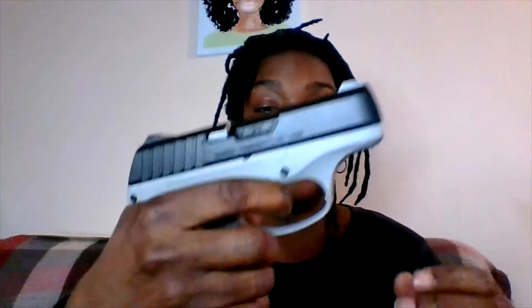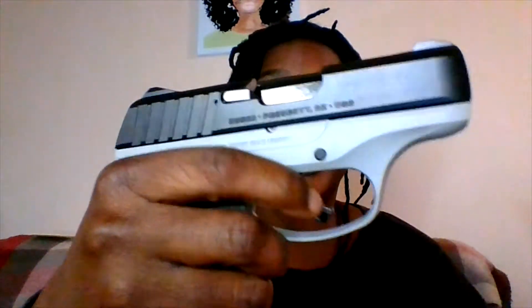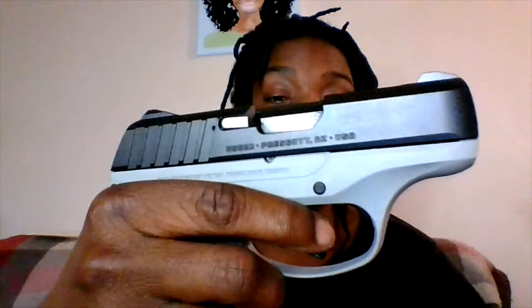It's got rear serrations but I wish it had front ones too. You really can't do too much to this gun — can't add sights or anything on here. But like I said, this is a good carry and conceal, a good gun to practice with at the range. I like the safety trigger — I'm all about safety, so you will always see safeties on my guns.